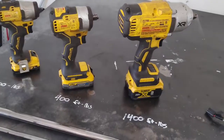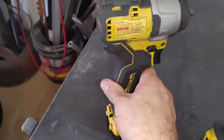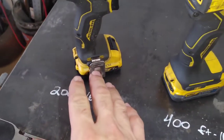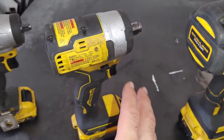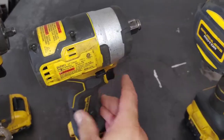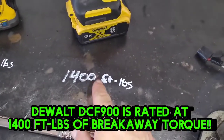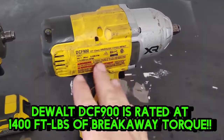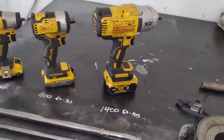I get comments where people say they put their impact on it and it still won't break loose, but they don't give me any information about their impact. They might be using something like my DCF 902, which only has 200 foot-pounds of breakaway torque. My DCF 911 has 400 foot-pounds — sometimes that will do it, but it can be slow on those clutch bolts. What I'd recommend is the DCF 900, which has 1400 foot-pounds of breakaway torque. The DCF 899 with 1200 foot-pounds would also do it really fast. There are other brands — Milwaukee or whatever — I'm not sponsored, that's just what I use. You need one that's strong enough to actually break that bolt.